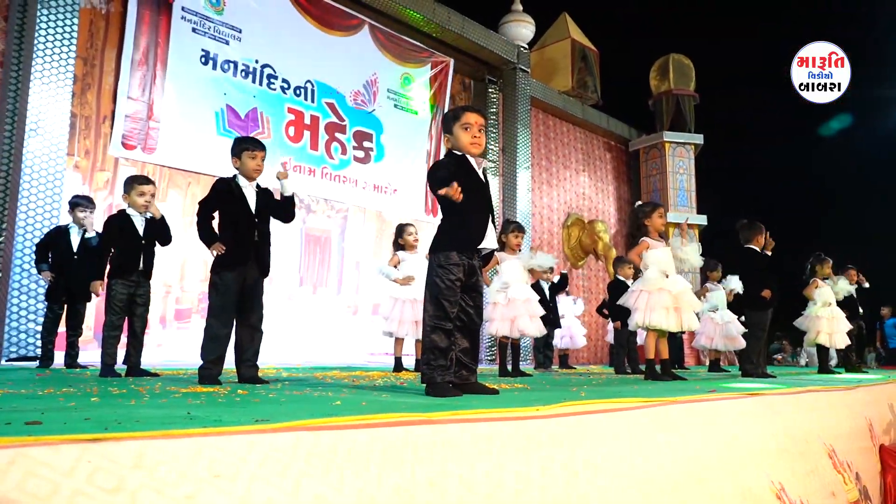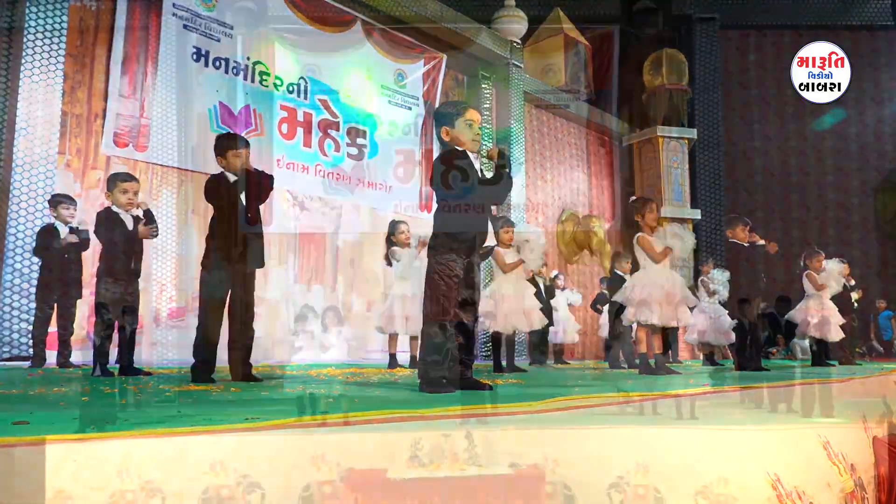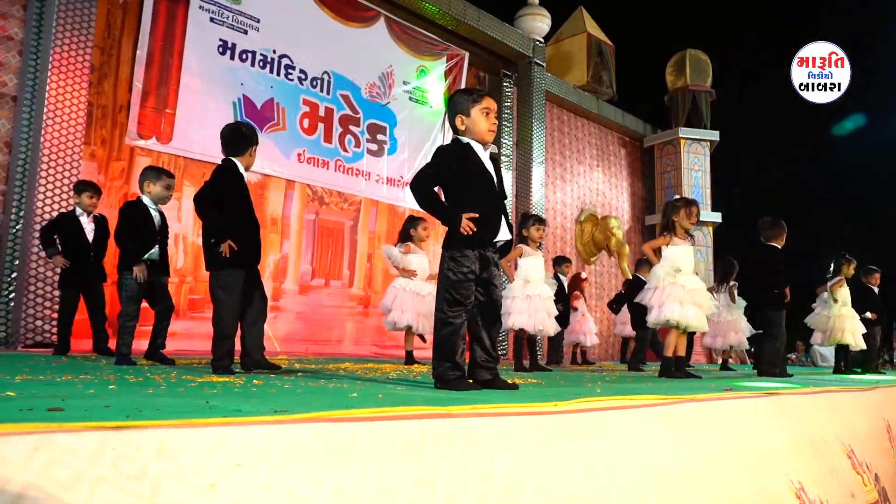One more time. Let us touch our head, let us touch our nose, let us touch our chin, let us touch our arm, let us touch our knee, let us touch our foot.